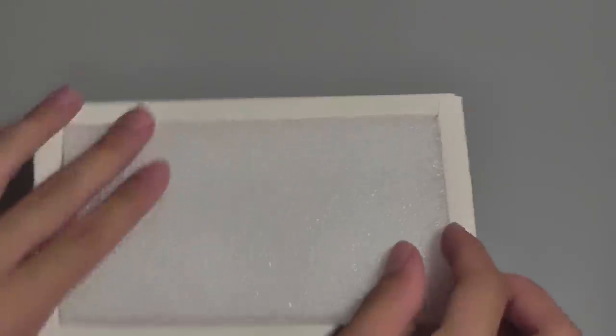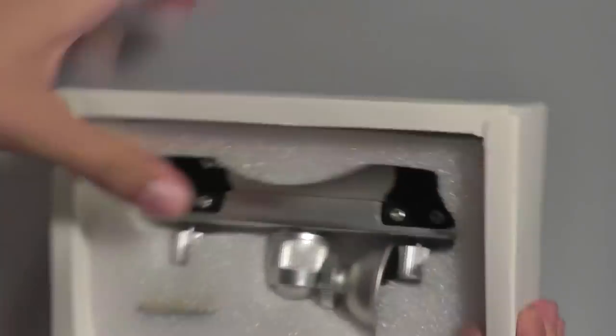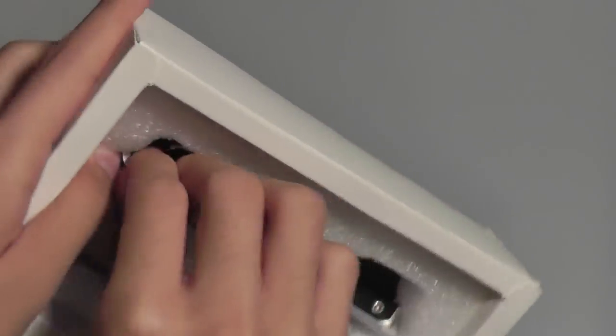Inside the box, you have access just to the mount itself, which is protected by quite a few layers of foam. And this is the magnetic mechanism that sticks into the CD socket of your car.